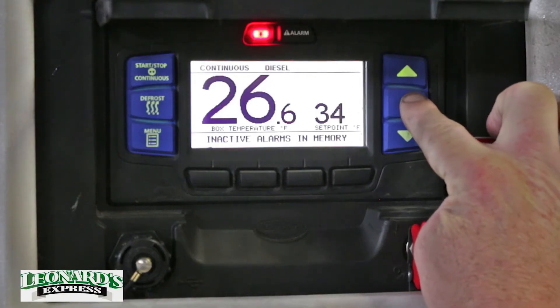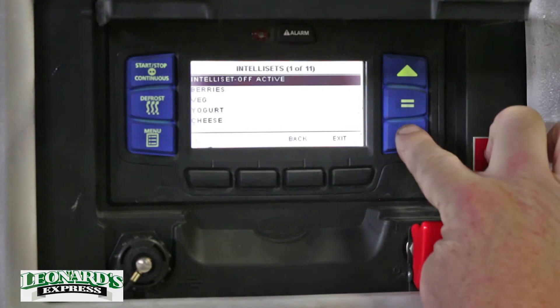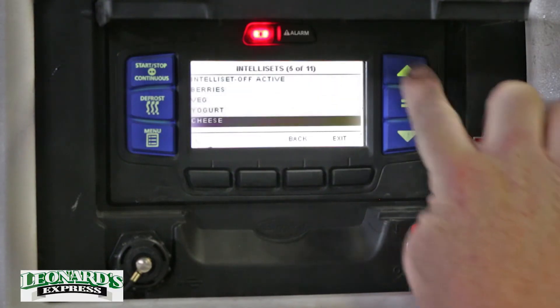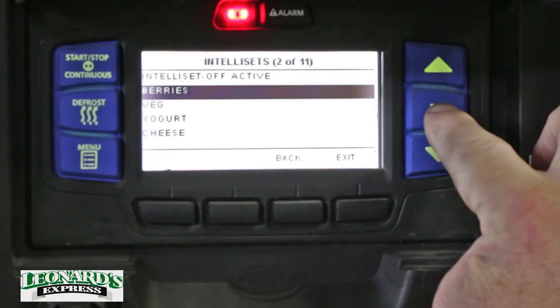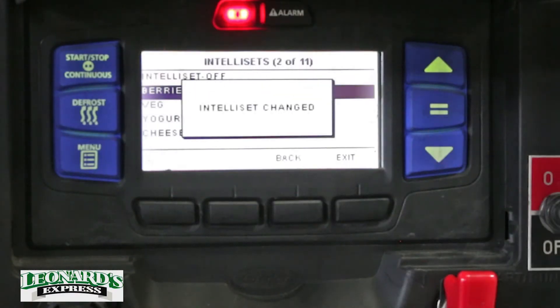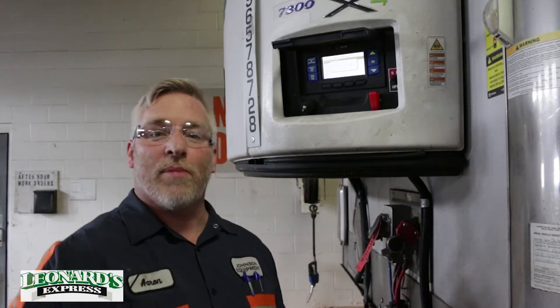In order to access the IntelliSET menu, you've got to press the equals key, and that brings up a menu. It says berries, vegetable, yogurt, cheese — there are several options to choose from. The one for Driscoll's is berries. You press equals, and that sets it to run for the berries mode.